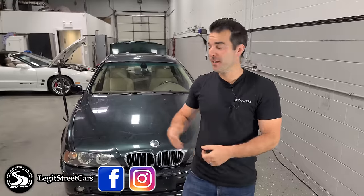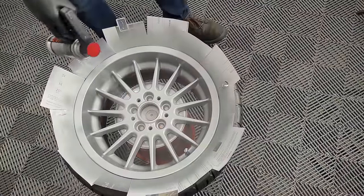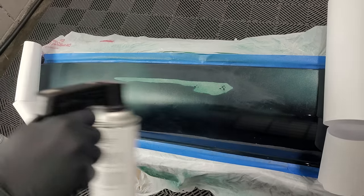Hey guys, welcome back to Legit Street Cars and welcome to the final episode of Legit Flip for our E39 BMW that I paid only $900 for. In this video, we're going to be doing a little bit of everything, but the common theme will be DIY repairs on a budget that all of you guys can do at home. I'm going to be tallying up everything we put into this car and listing the E39 on modsandmiles.com with a no reserve auction.